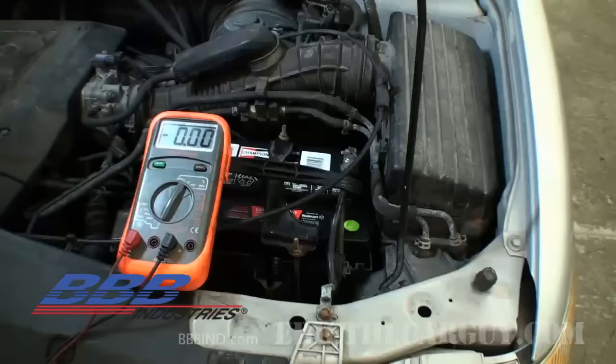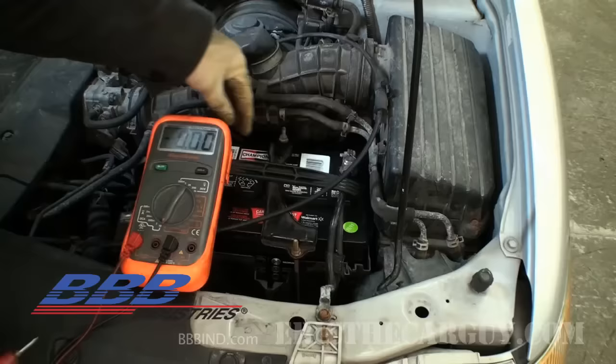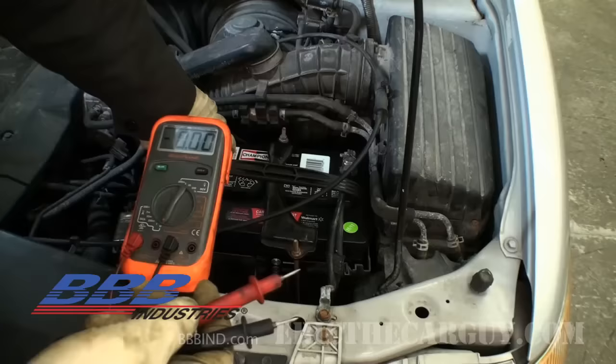Some people remove the positive battery cable to do this, but I strongly recommend using the negative battery cable instead. The reason is that you're tying this ammeter in series, and on the positive side, touching the meter to any ground could short the system out through your meter. On the ground side, if you short ground to ground — so what? It's not like shorting a positive to ground. It's a lot safer.